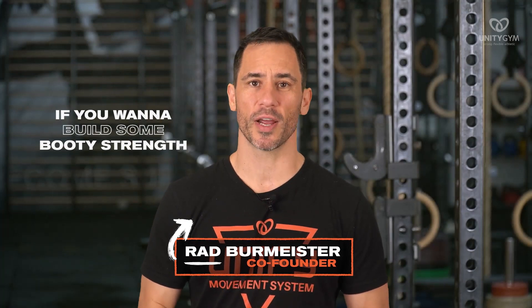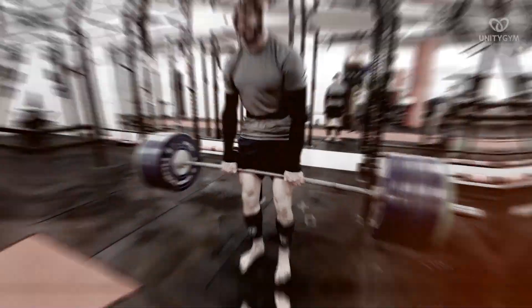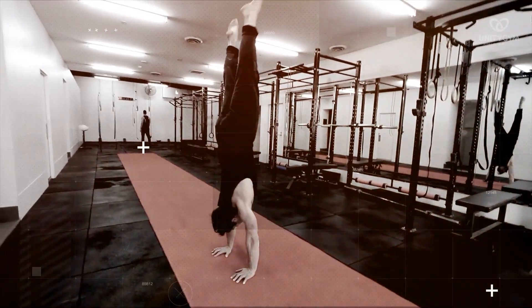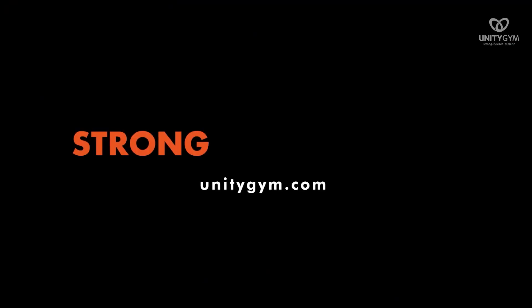If you want to build some booty strength, then the glute ham raise is for you. This is an excellent exercise to develop strength in the posterior chain and build those muscles in the butt, in the glutes that everybody wants. Make sure you stick around to the end because you need to understand the finer points of this exercise in order to get the most out of it. We are the gym that teaches people how to move instead of just exercise, because we believe that health is about performance, not just body image.